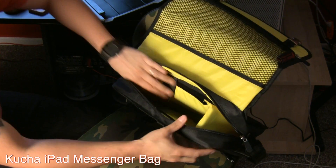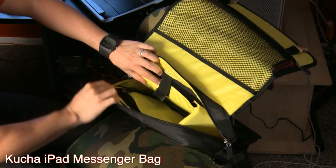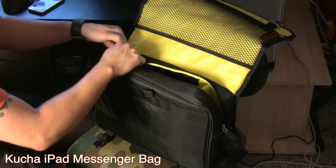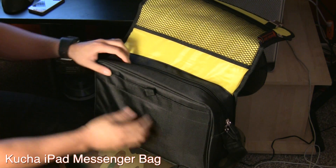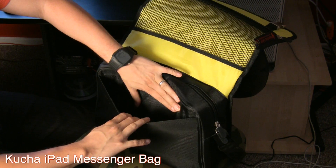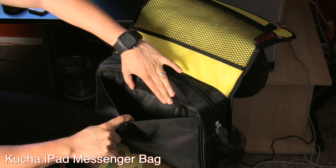It gives you the ability to use that extra space for a mic or something like that, or you can remove it and of course fit a 13-inch MacBook Pro in there, which is really cool as well. So it can work to hold your iPad and a 13-inch MacBook Pro.